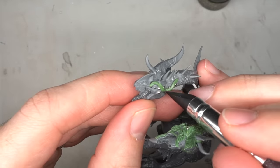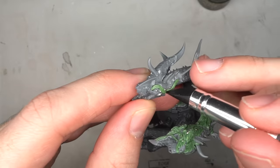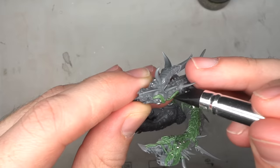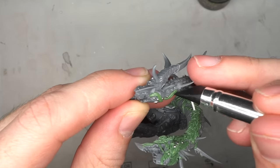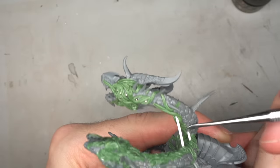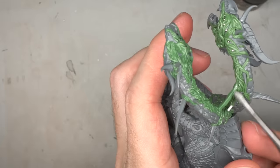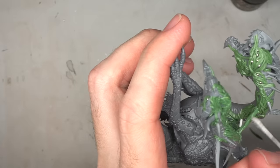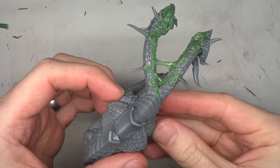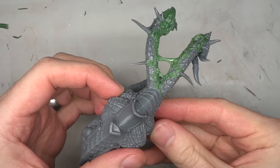With one side fully cured, it allowed me to proceed with the other side without accidentally smudging my previous work. The exact same process was repeated, as well as filling in a few of the gaps that had been left behind after attaching the necks. Following this, more strands were wrapped around the plastic rod to create the appearance of the flesh being stretched between the necks. With the green stuff around the necks and heads finished, it was allowed to cure fully.